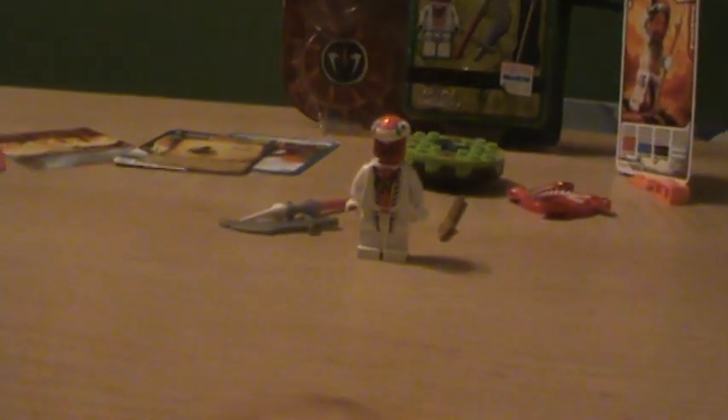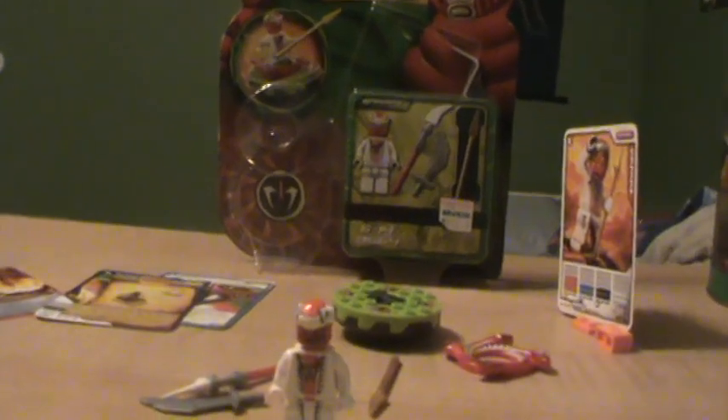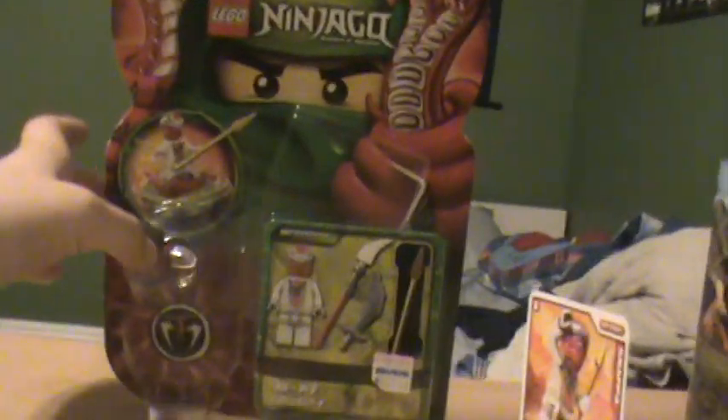Hey, it's LEGO Brother Reviews here. I am Ryan. I will be reviewing the 2012 Snappa Spinner Review. It is set 9564. It's for ages 6 through 14. It doesn't show the pieces because we got this in Japan and it shows how much yen it was.